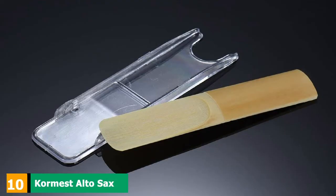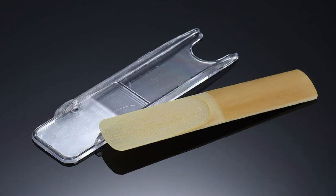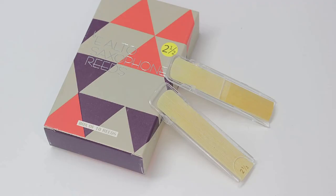Finally, the number 10 position is dominated by Cormist Alto Sax Reeds 2.5. Soft and thin reeds are highly recommended for beginners, as they will make the instrument respond faster and easier. This is the kind of reeds you should be interested in. They are great even for those that play this instrument as a hobby.